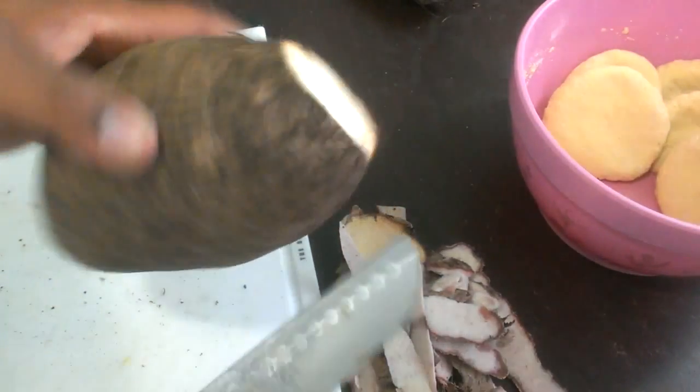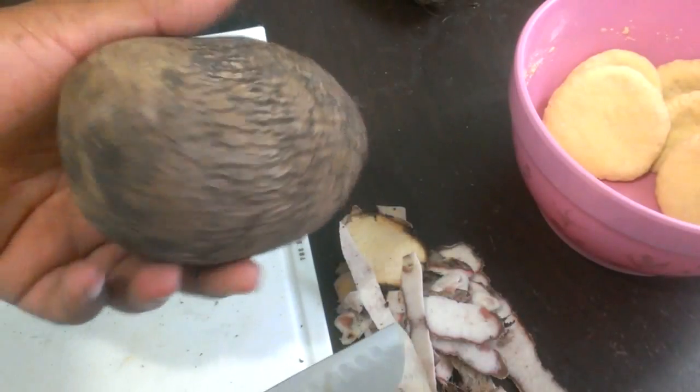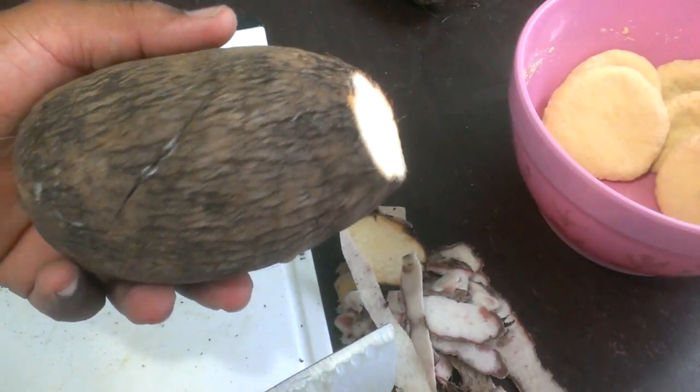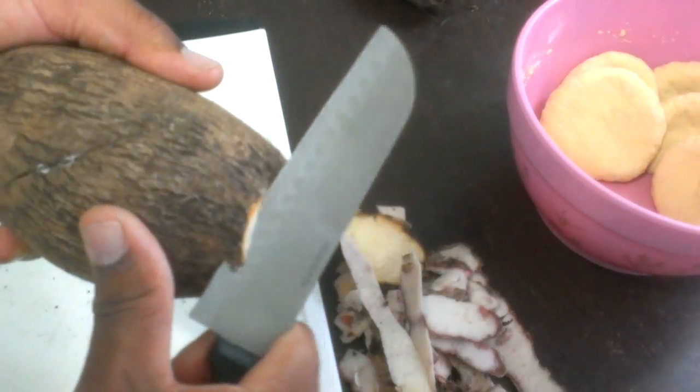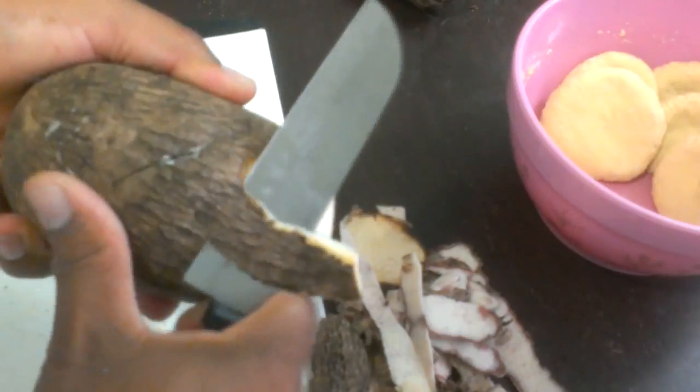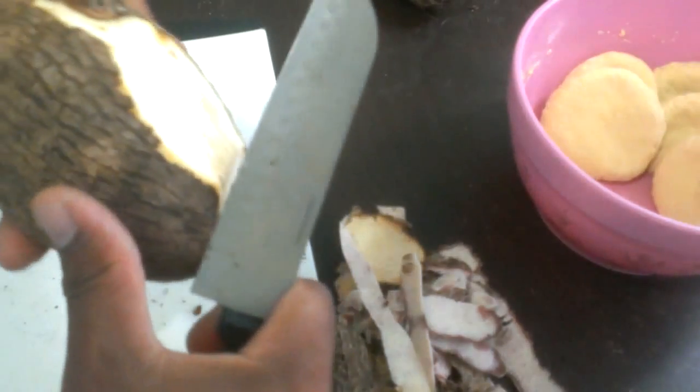Next up we have the white yam. White yam is as you see it — white yam. You can search for this in the Spanish or Latin stores as well. You pretty much just want to peel it the same way as the malanga.